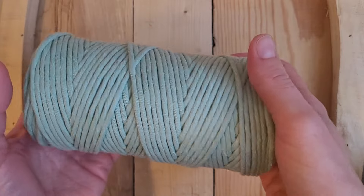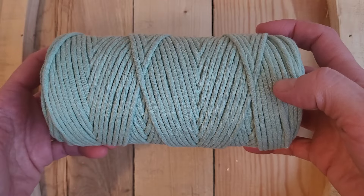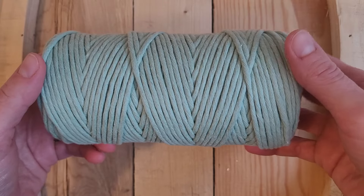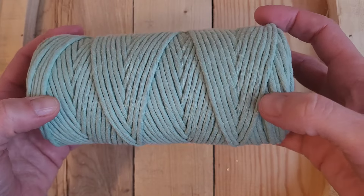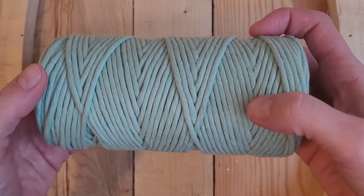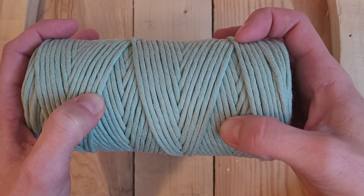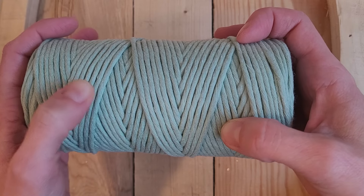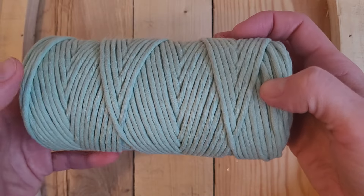First go ahead and remove the paper that goes around the roll. I like to hold it just like this and I start rotating it. What we're looking for is a spot where the string stops and is tucked up underneath another one. So I just start rolling.